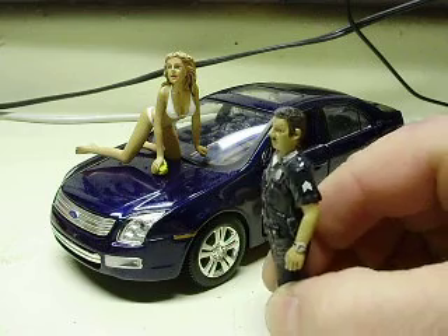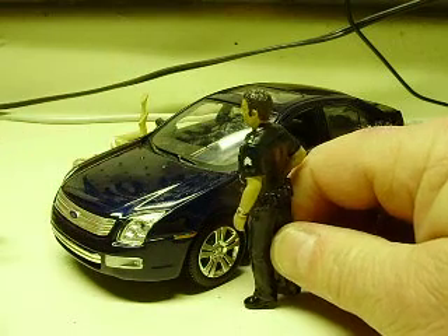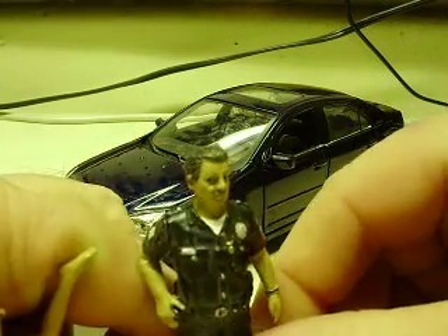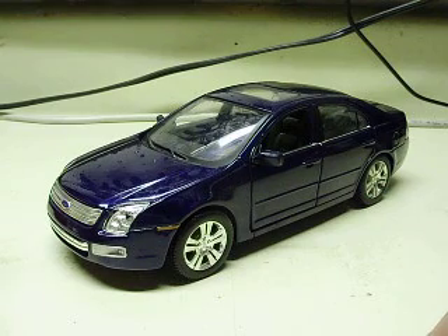Hey! Get off that car before you put dents in it! Okay! Ow! Damn women! Sorry about that. Anyway, Andrew, here's your 1:20 scale Ford Fusion.